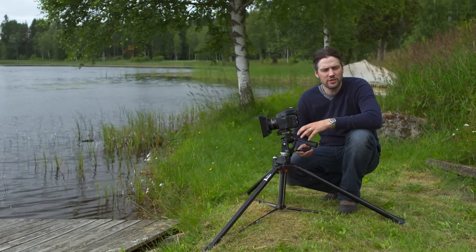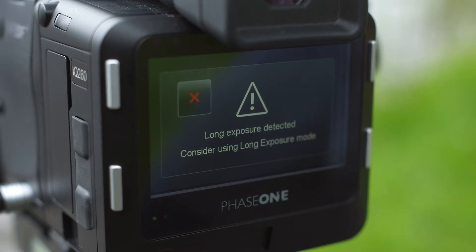When the mode is off, the iQ260 will automatically display a dialog box that suggests turning the mode back on when using exposure times longer than 10 seconds.